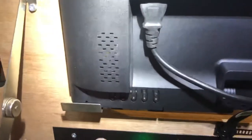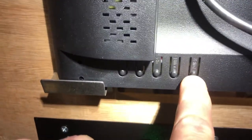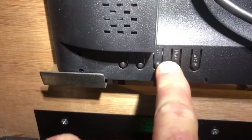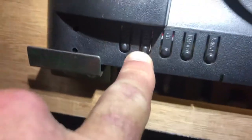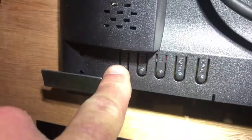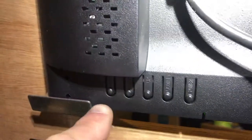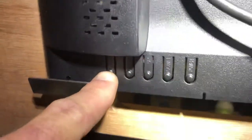First thing I'll point out is that there is an auto adjust button. You've got power — obviously you don't want to touch that — you've got down, up, this one says menu, it's a little hard to see, and then that's the auto adjust one. The first thing I would ask you to do is tap that auto adjust button; a lot of times that'll resolve the issue.